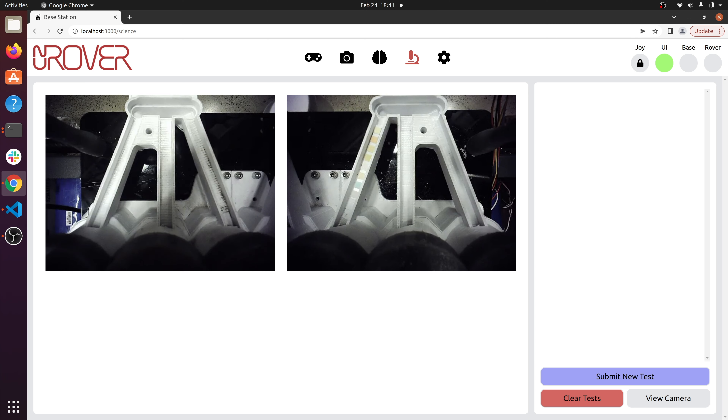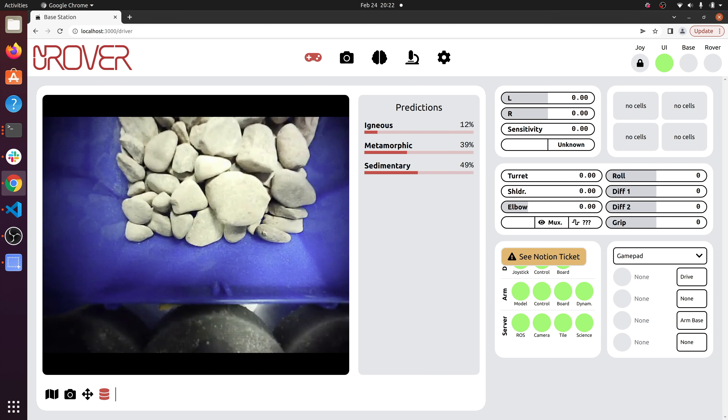Through our intuitive user interface, our team can reference sensor readings and camera images of the test strips to draw conclusions about the presence of extant or extinct life. Our team is also compiling a database of rocks, allowing us to classify samples with the help of statistical machine learning models.